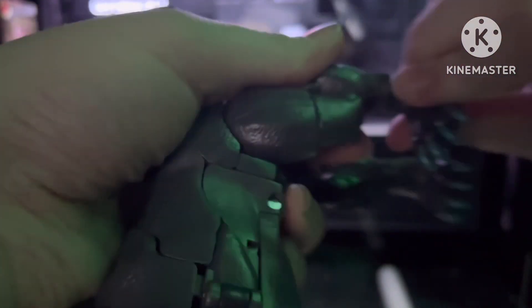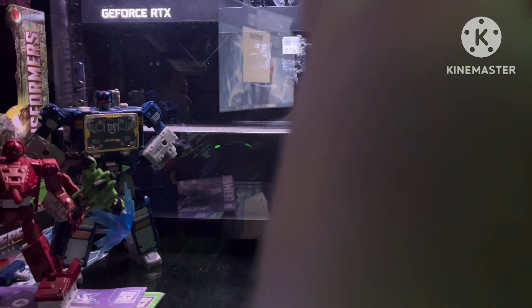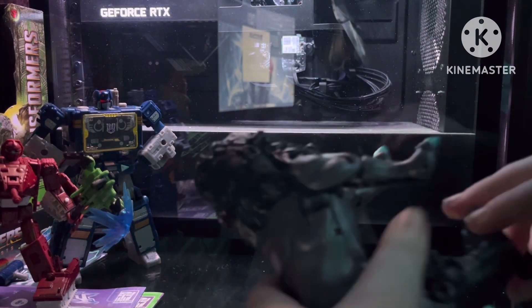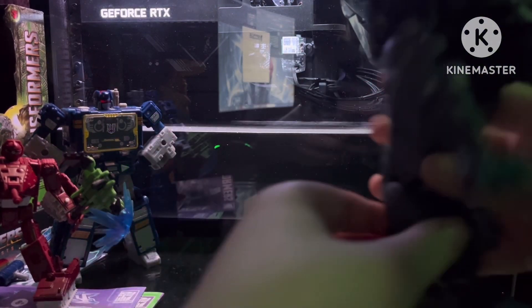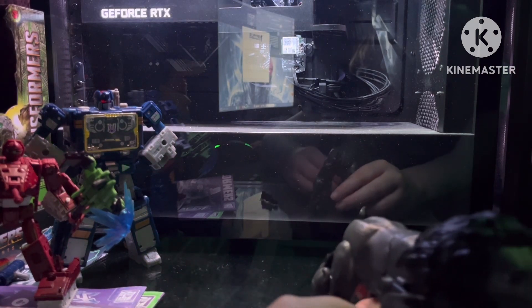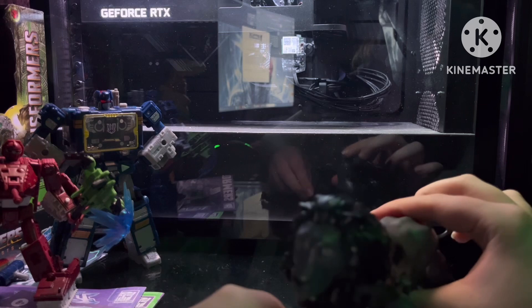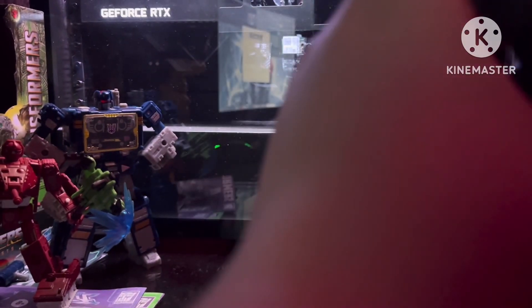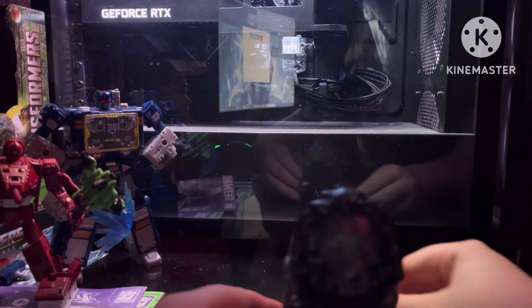For the legs, you want to flip it backwards and then twist the legs like that — it should look about like that. Same with the other leg. That's pretty tough. Flip the tail back out, flip these legs out, fix the legs, and boom — you've got your lion.